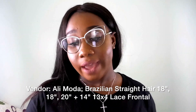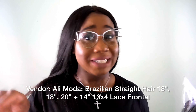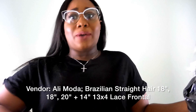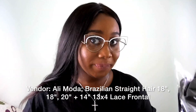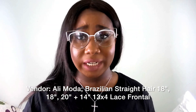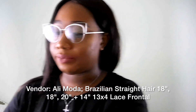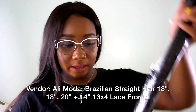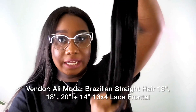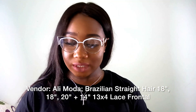I purchased two 18-inch bundles and one 20-inch bundle of Brazilian straight hair. That might sound short but I'm like five-two, so that hits me down here. I also got a 14-inch 13x4 frontal. Let's check them out.